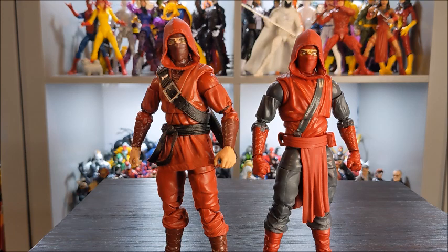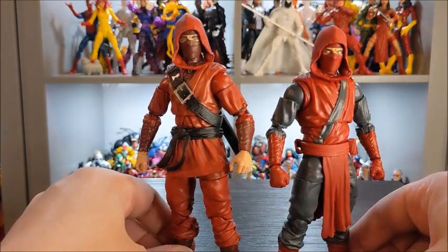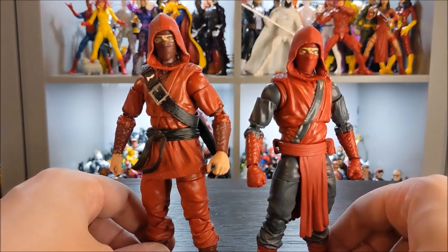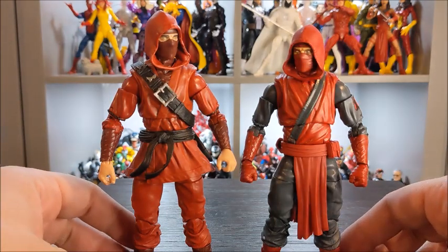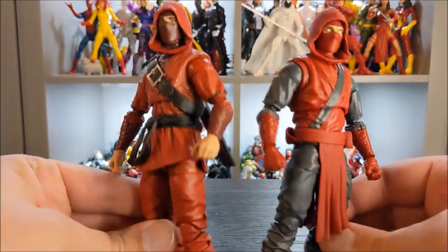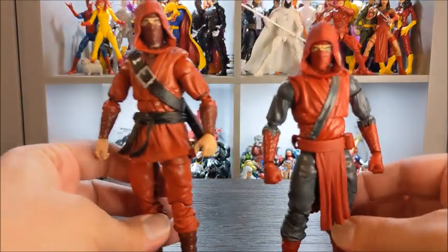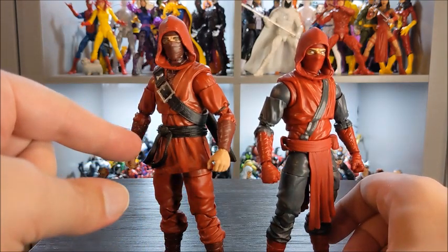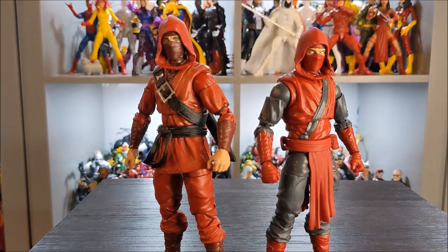I was originally under the impression that they were the exact same mold — I'm wrong on that. The arms are the same, but the torsos are different, which results in the Hand Ninja being just a little taller. They are cut differently in areas like the shoulders. Looking at the legs, I feel like they might be different as well. The Hand Ninja also has a skirt, while the Fist Ninja has a piece hanging down like a skirt piece.